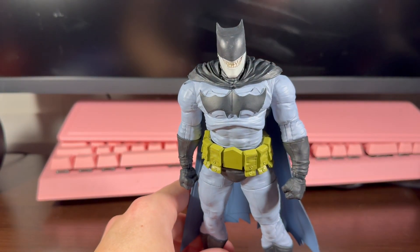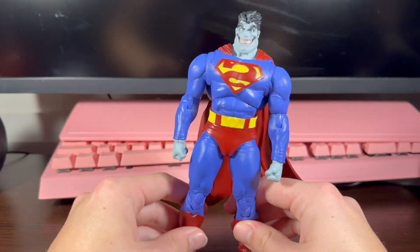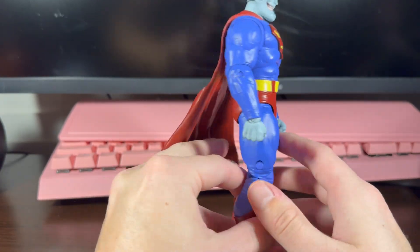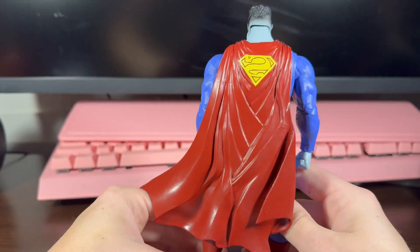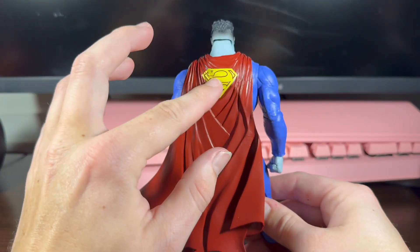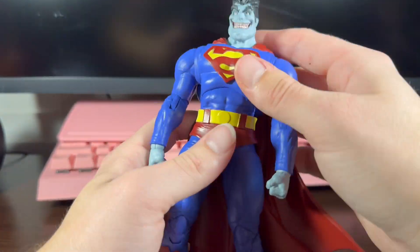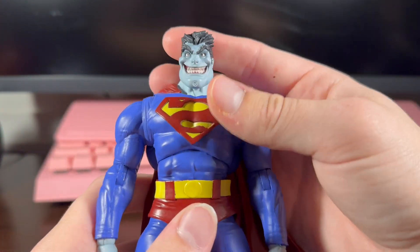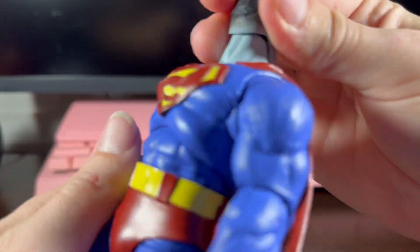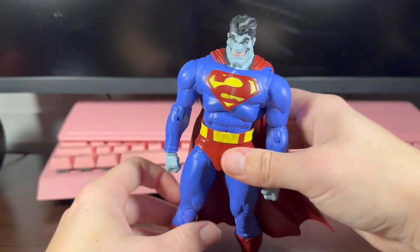Now let's get into Bizarro — here he is, and this is the one I was excited for. He's got that nice color — it looks blue here but it's more like a little bit purple, and I kind of like that. Got the nice symbol on the back, the cape's pretty nice. I love that face — look at that face. I love how stupid it is, but in a good way. I just love it.